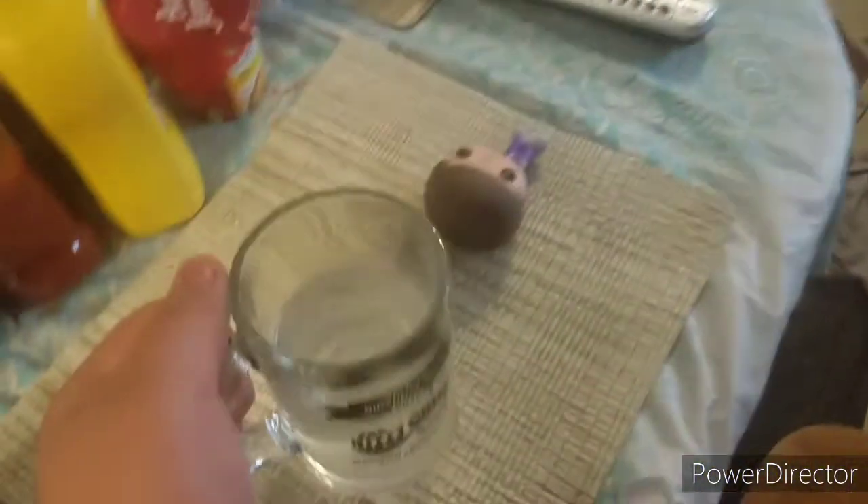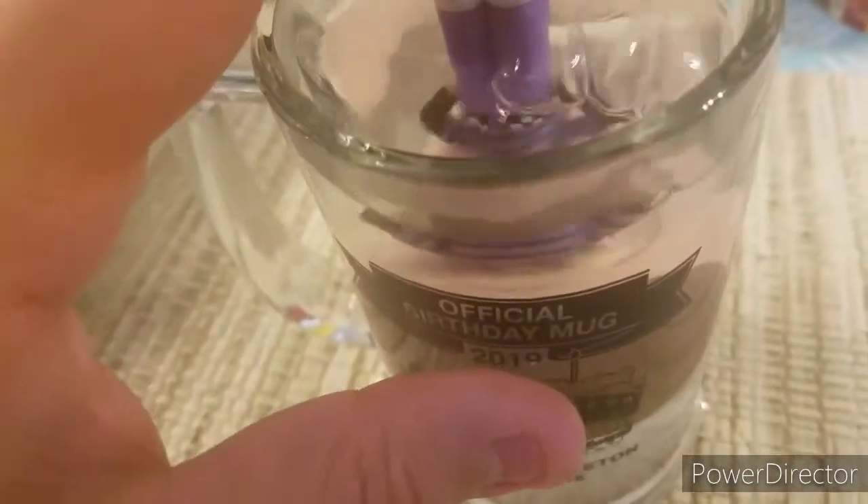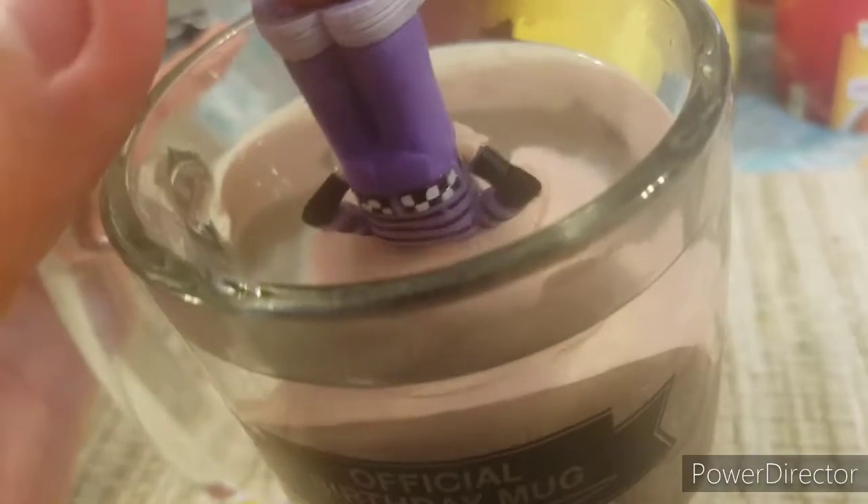Grab the cup of hot water out of the microwave. Just stick that bad boy right in, and wait till it heats up enough where you can just pop the head off.